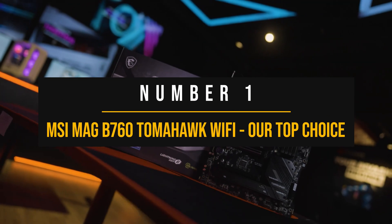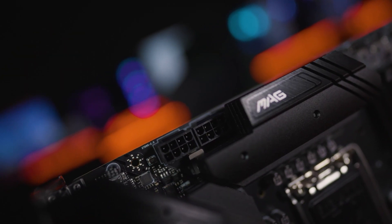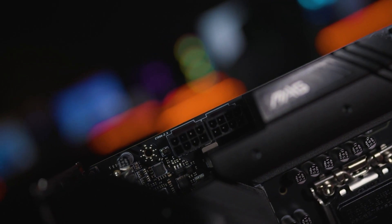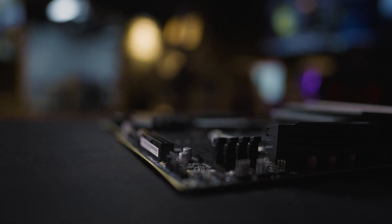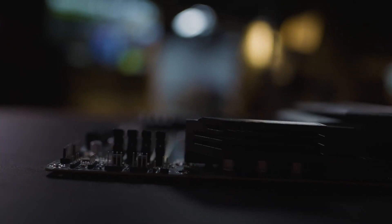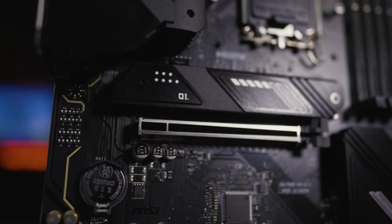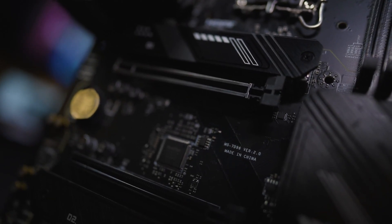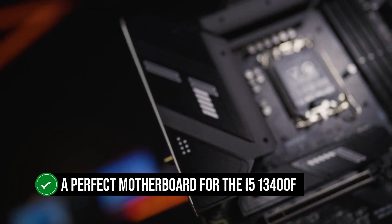Number one: the MSI MEG B760 Tomahawk Wi-Fi DDR4 — our top choice. I rarely come across boards that tend to be, dare I say, perfect. Nothing in life is perfect and suggesting the perfect motherboard is tricky — you need to look into a lot of information while keeping an eye on cost. My definition of a perfect motherboard is that it covers all the essentials, adds on to them, and has a low price to increase its value. The MSI MEG B760 Tomahawk Wi-Fi comes really close to what I would call a perfect motherboard for the i5-13400F.